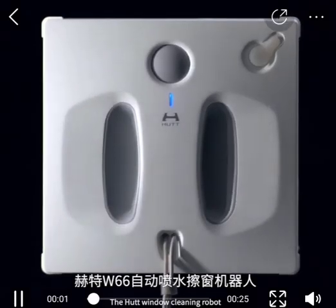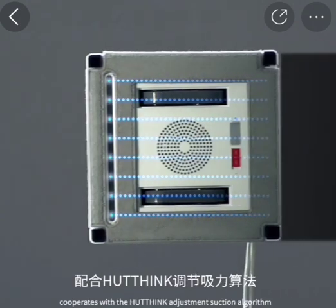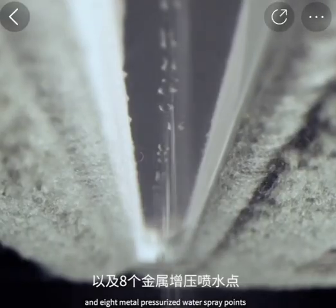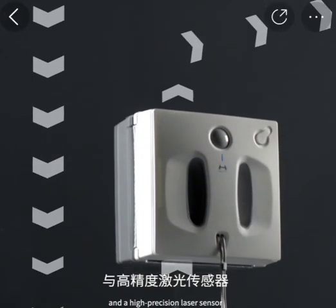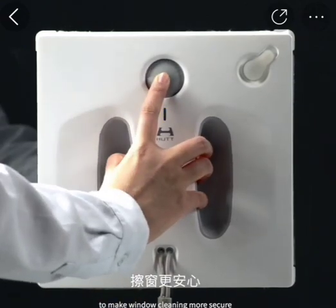The HUD's window cleaning robot has a built-in 150 milliliter large water tank, cooperates with the HUD-Link adjustment suction algorithm, and is equipped with an intelligent path planning system and high-precision laser sensors to make window cleaning more secure.